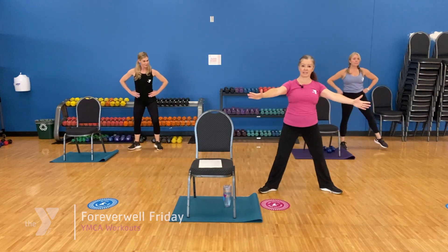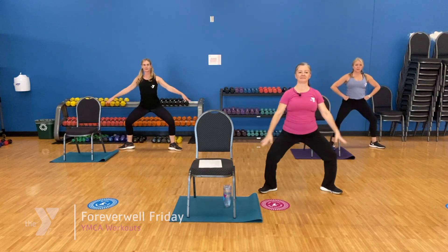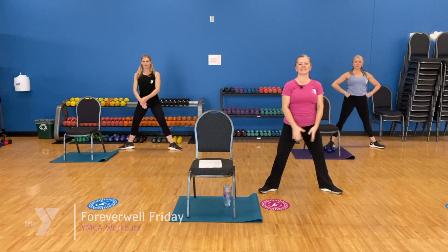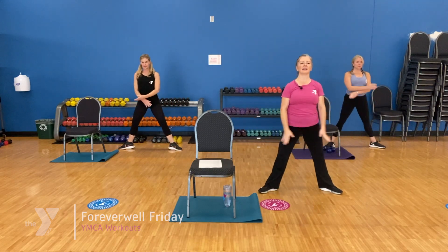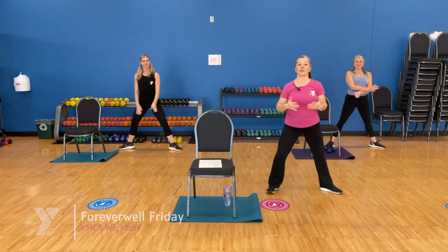Wide stance, toes angled out this time — a little plié squat. Open up those thighs. Here's quicker: quick, quick, quick.